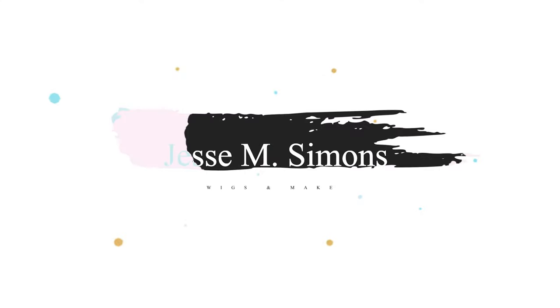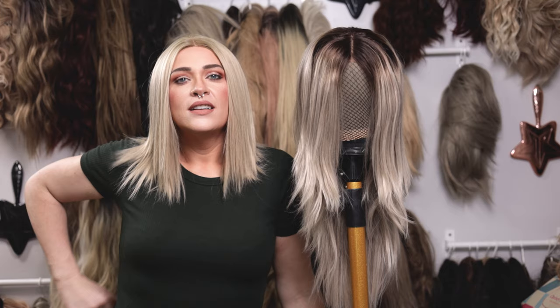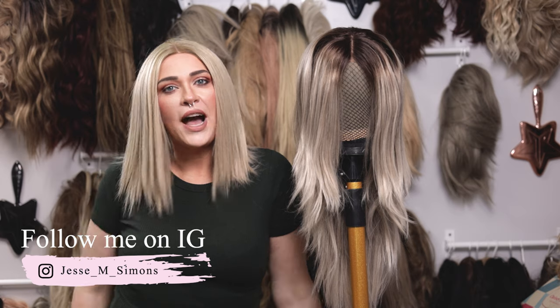Hi guys, today I'm gonna be showing you how to cut a synthetic wig. So I wanted to come on here and show you guys how I cut my synthetic wigs.